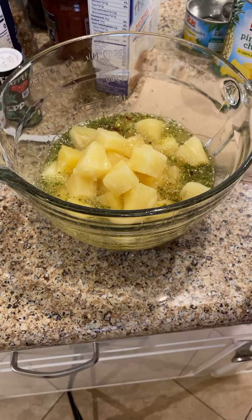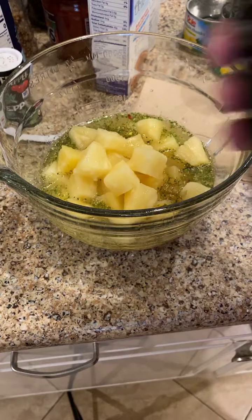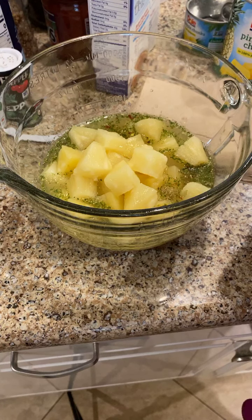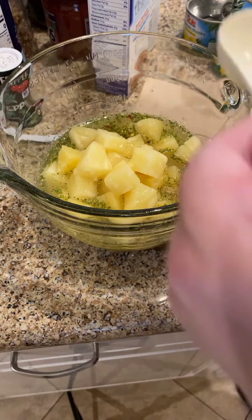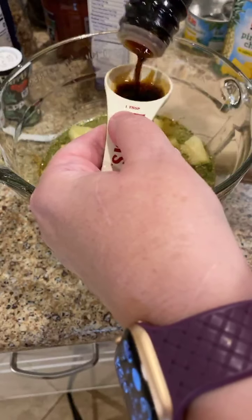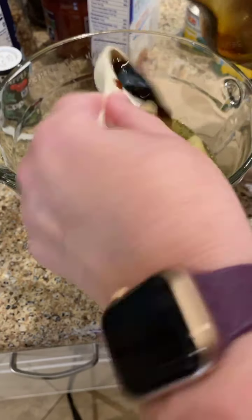I almost added Worcestershire sauce — we definitely don't want that in our sweet and sour! Fortunately I caught that before I started mixing. I use tamari, which is a gluten-free soy sauce. This is a gluten-free dish for those who need that — all of Epicure's products are gluten-free. If you have their mac and cheese, for example, all you have to do is add gluten-free pasta. Tamari is also a little bit lower in sodium than typical soy sauce, and they make a reduced-sodium version too — I just happen to have the regular one open.